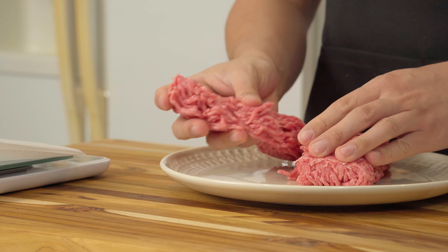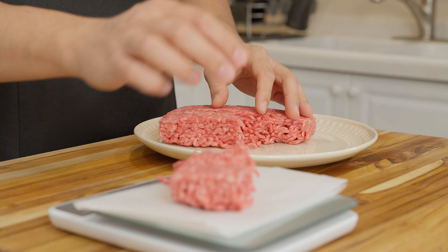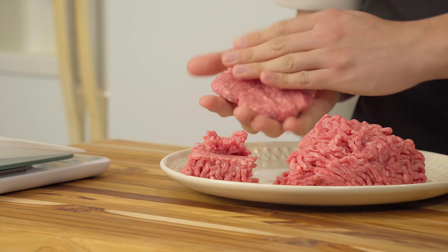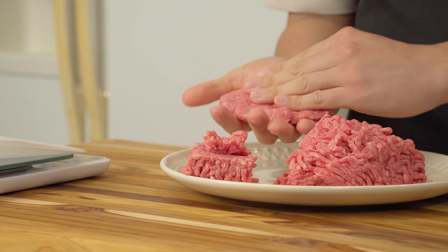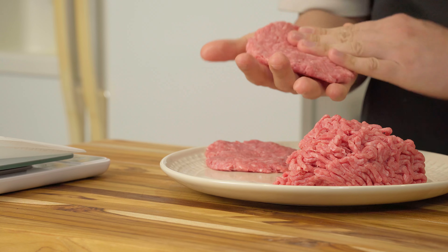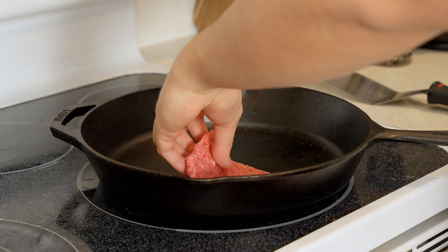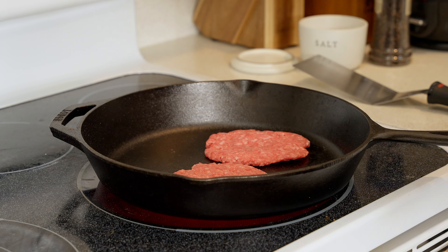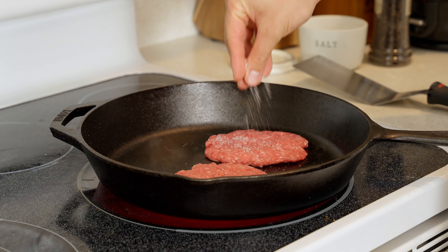With our condiments done, let's start making our burger patties. I want to address something — no, I did not grind my own beef, because it is a pain and I can buy perfectly good ground beef at the grocery store. Here I'm using 80/20, about 3 ounces of it per patty. Once our patties are formed, we're going to be cooking them in a cast iron skillet set to high for about 2 to 3 minutes per side. Don't forget to season with salt and pepper.